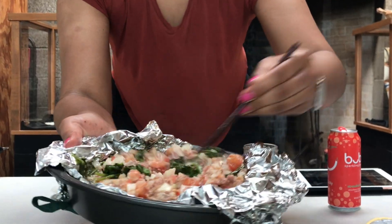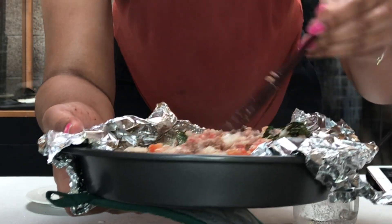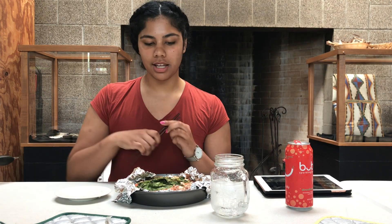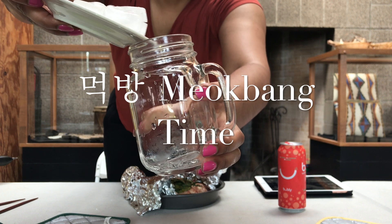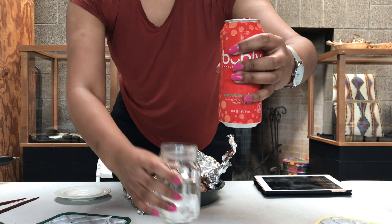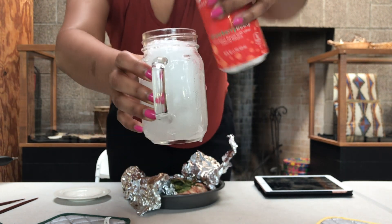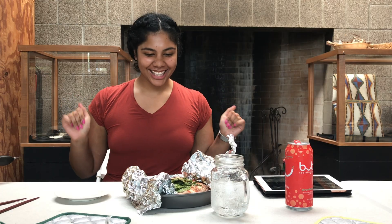I'm gonna stir it up a little bit. There's a lot of corned beef in here. The spinach really went down, so there's just a lot of corned beef. There's spinach on the top and also spinach on the bottom. It looks good to me — I don't know if it would look good to you, but I'm about to try this. I hope it's good.